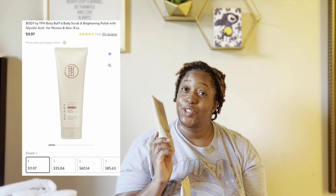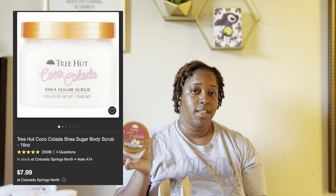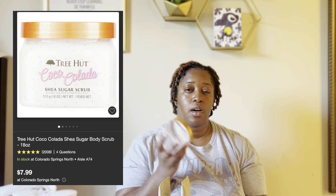Moving to body exfoliators — I like the Tree Hut and Body by TPH. This thing is so good; the only thing I don't like is squeezing out the last of it. Your skin will feel soft the day of and the days after because it has chemical exfoliants in it.